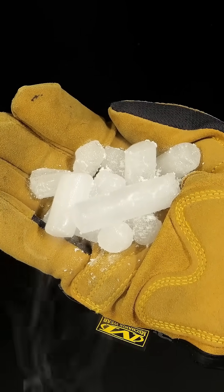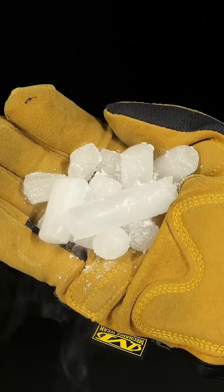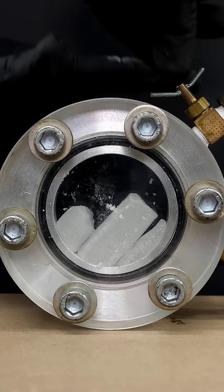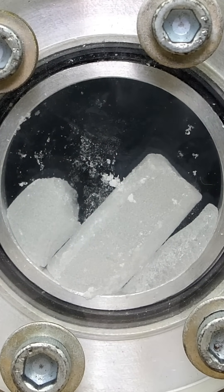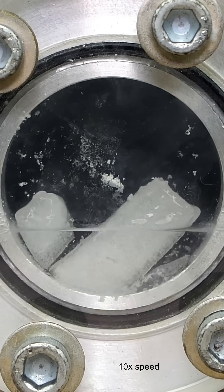This is just a bunch of dry ice, and it's basically just solid carbon dioxide. What I think is interesting though is what happens if I seal some of it in a pressure chamber. Normally, dry ice just sublimates and turns directly into a gas, but here, it's actually able to melt.